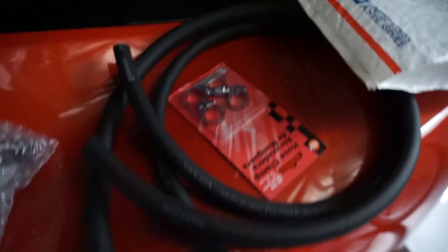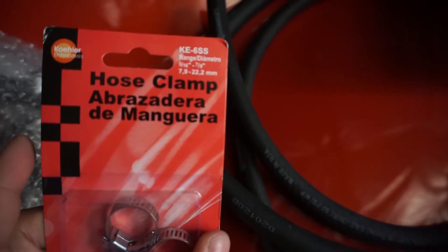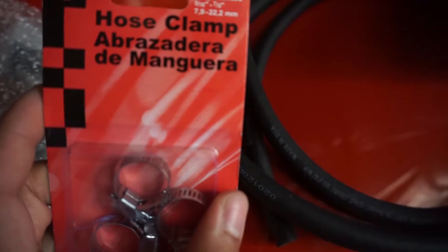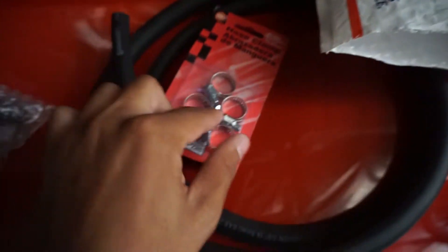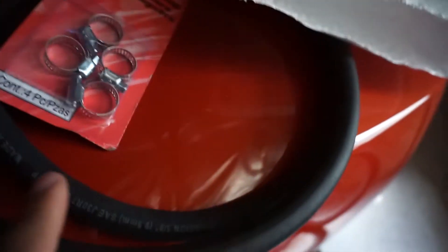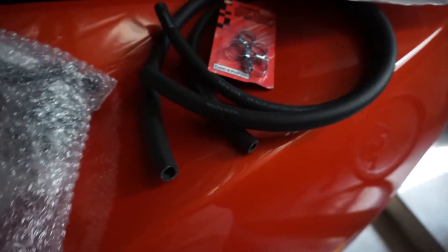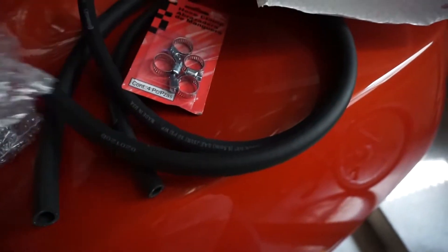It comes with two hoses. I had to buy clamps separately — the picture shows they come with clamps but they do not. I got these from AutoZone for about two bucks; they are 5/16 to 7/8 inch adapters. The fuel line I'm using is 3/8 inch, so it will work fine. There are two different types of fuel line because this kit also works with a truck, so there's an adapter included.